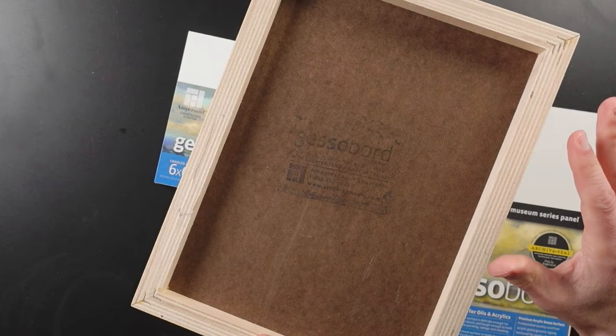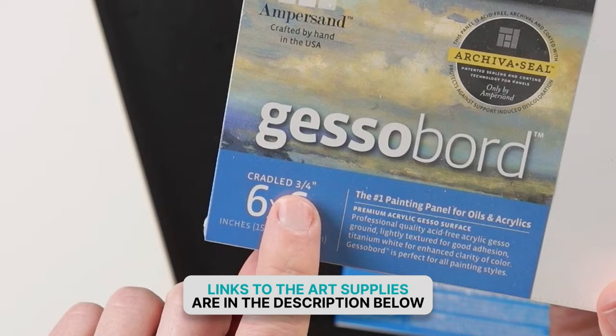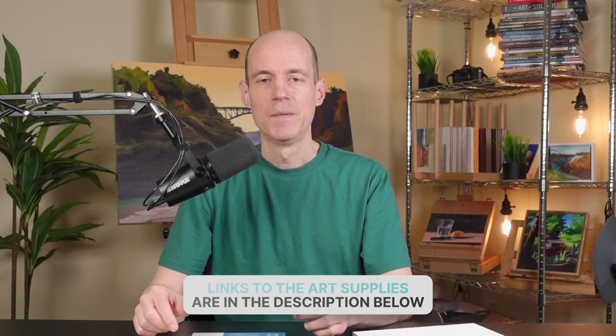In case you're wondering, a cradled panel is a wood panel that has wood bracing on the back. Ampersand makes them with different thicknesses. Both this 9x12 and the 6x6 gesso board have a three-quarter inch cradle, but they also make them an inch and a half and two inches.